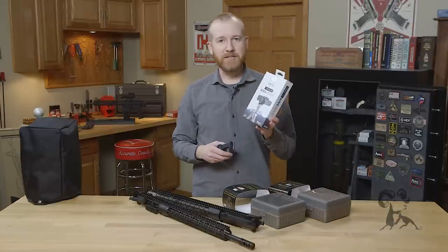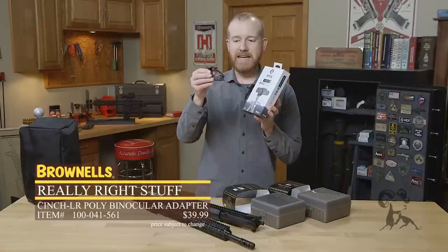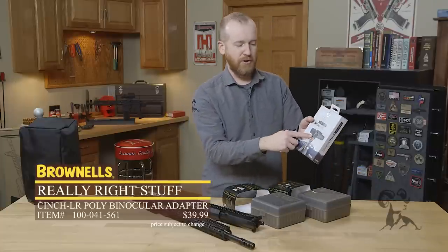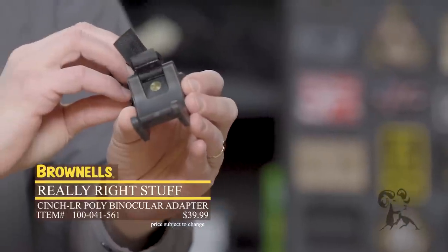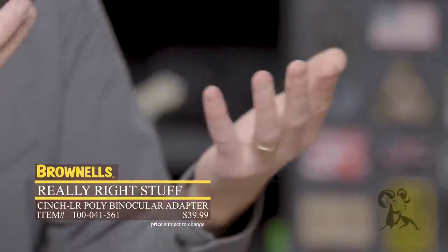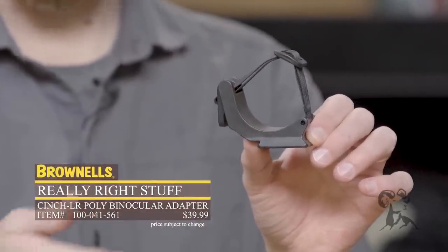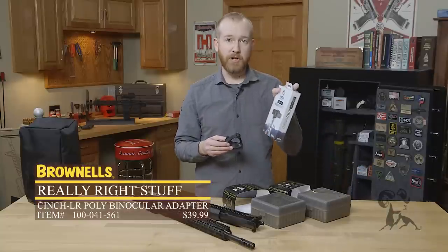New from Really Right Stuff, we have their binocular mount. This is a really simple concept — it basically takes a standard tripod mount and allows you to clasp your favorite binoculars into it, like shown in the picture. It has a simple nylon strap: you latch it over, cinch it into place, and your binocular is not moving. Then you can latch it into your tripod and have a nice stable platform — a great setup for PRS, bird watching, whatever you need. Binocular mount from Really Right Stuff.